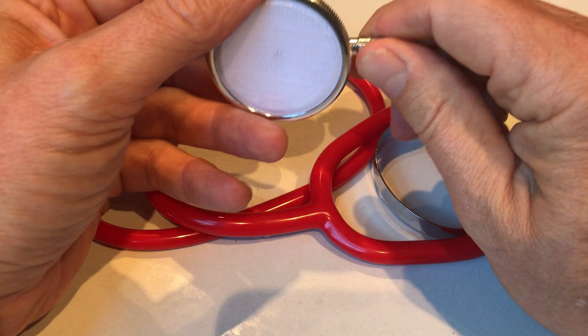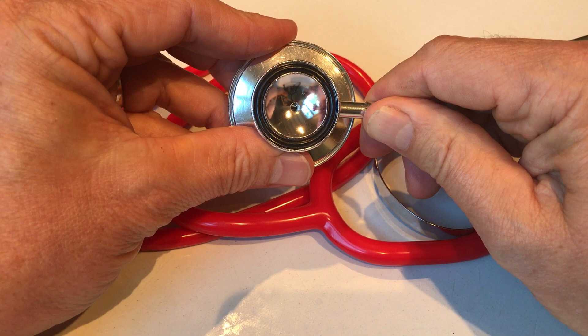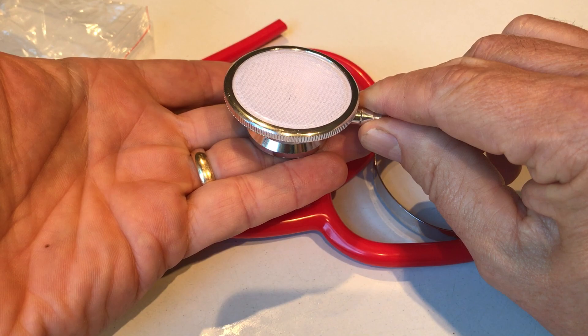To select which side you're going to listen through, the whole chest piece rotates. You can see me holding the central bevel — you might just hear that clicking as it locks into place. If you look through here you can see the lumen opening and then closing as I adjust it. That's got to be in the right alignment to use it. So this is the alignment now for it to be placed on the skin for auscultation.